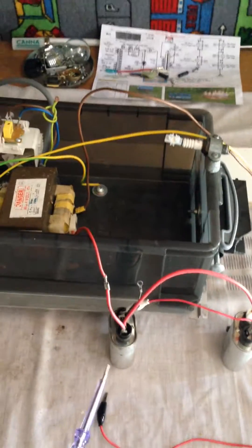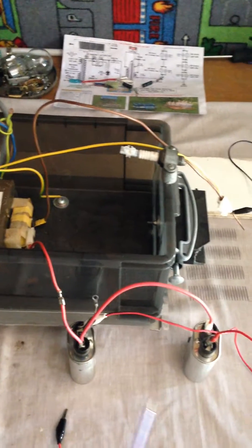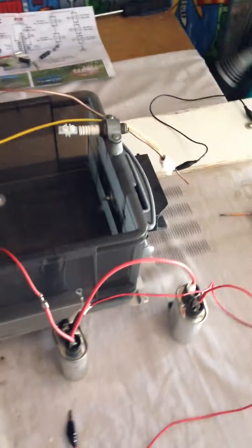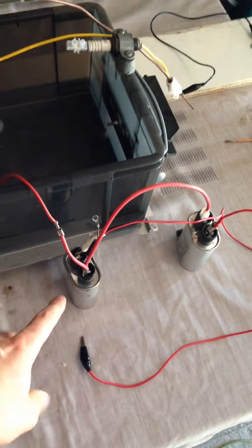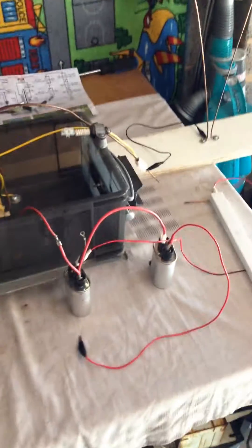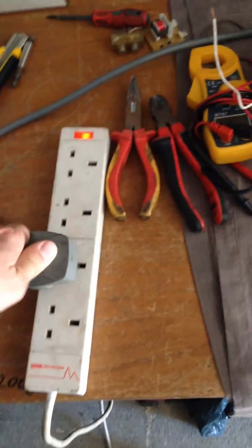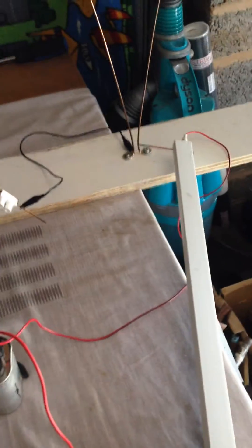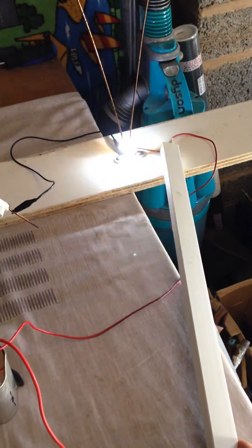So I took those two microwave capacitors out so I can quickly swap them and do the connections to show you what's going on when the system is out of balance. At this moment I'm using only one capacitor and that really messes the system — the output is extremely bad. I will switch the power back on, it's only on one cap, and you can see that the arc I'm getting is unbelievably poor — literally nothing.